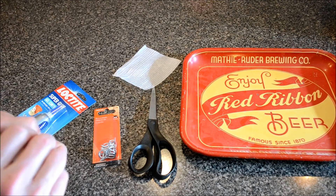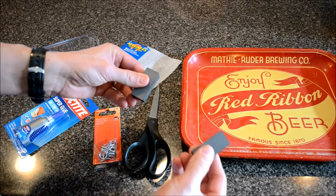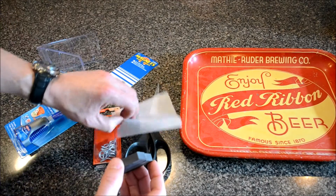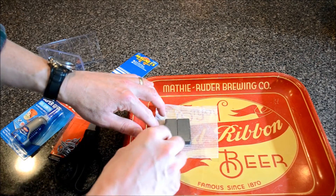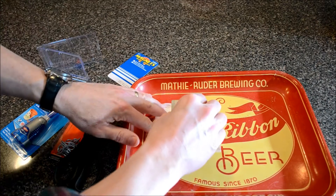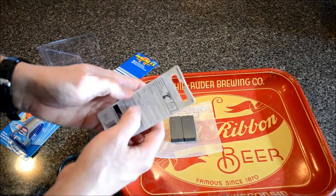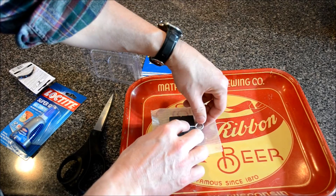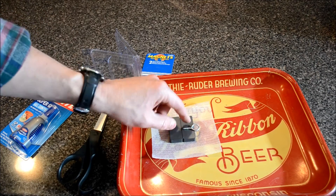Let's open up the magnets. Here they are - they fit together just like this. What I'm going to do is put a drop of superglue in between them, and on the back of this tray I'm going to put that padding in between it. The screw eye here is just going to be superglued like that, with a little bit of the eye over the magnets so it doesn't twist around.